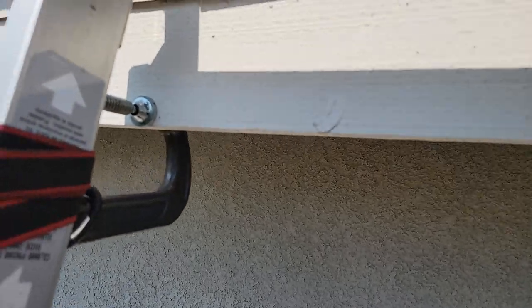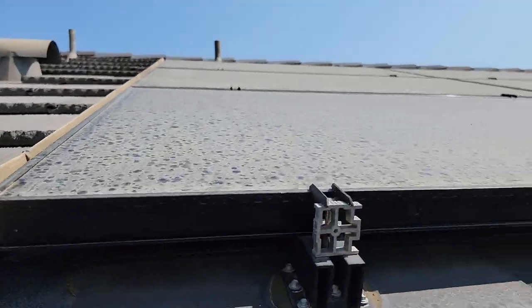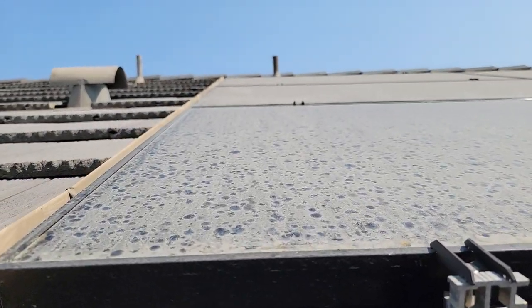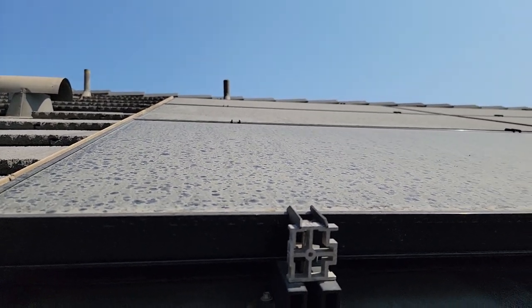I'm going to show you guys the solar panels up here. As you can see, this is tied off right here. These are the solar panels that we're cleaning — all about six of them. Pretty dirty, and we're going to get these all cleaned up using the Solotec brush.